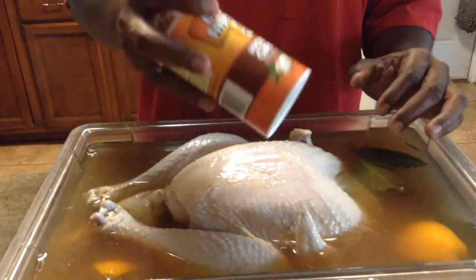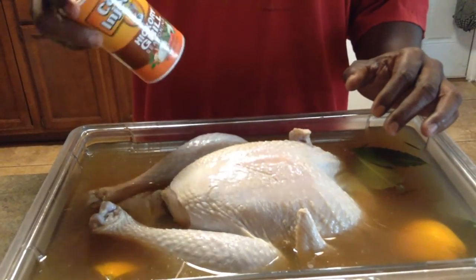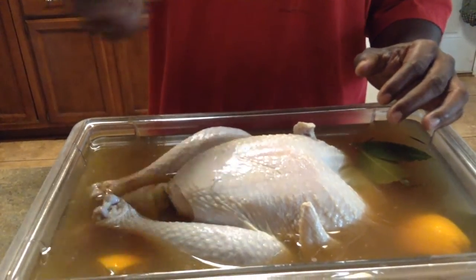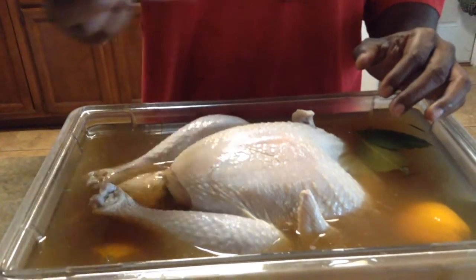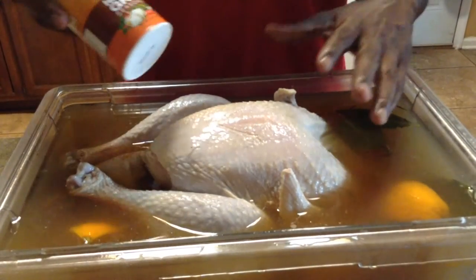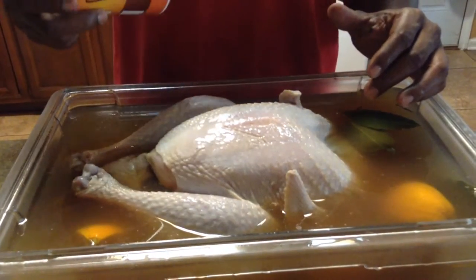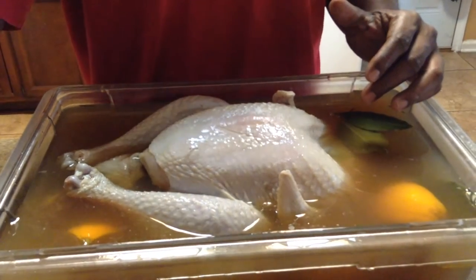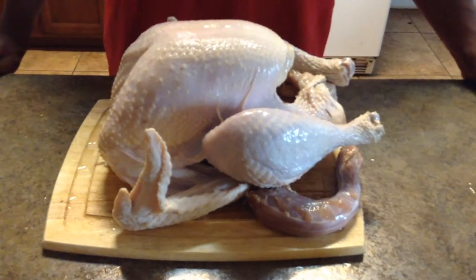I'm not going to inject this turkey — I'm just going to use the hickory grill seasoning, put it on the turkey, and then put it on the Smoky Mountain Weber. I'm in northeast Florida if you want to know where to get it. I'll show you the seasoned turkey before we head outside.